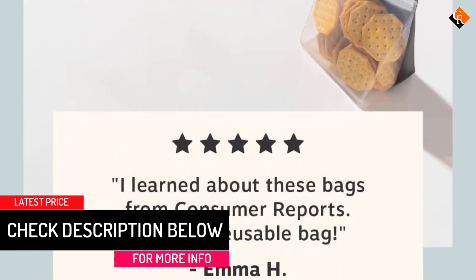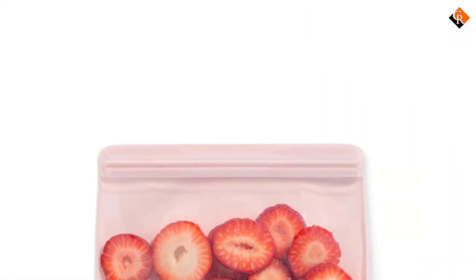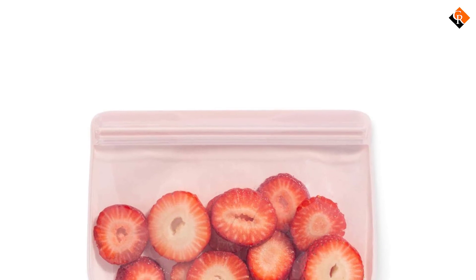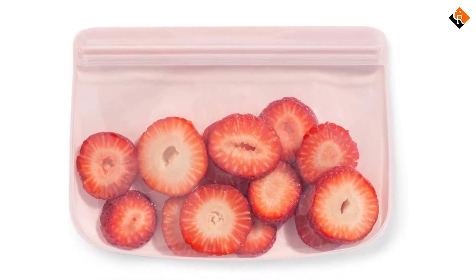However, a couple of the larger bags in the set are in an unusual shape in terms of height and depth dimensions. So plan accordingly in regard to which purse, pack, or satchel it will fit inside of, or opt to solely use those at home.